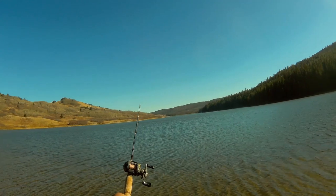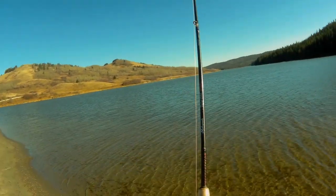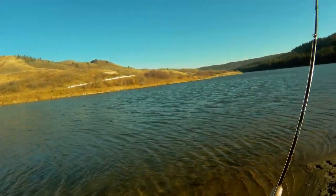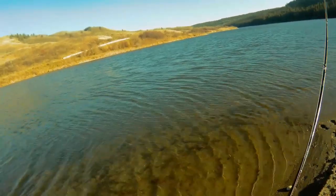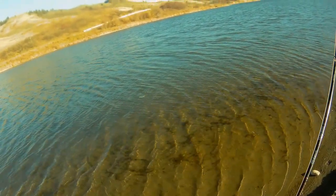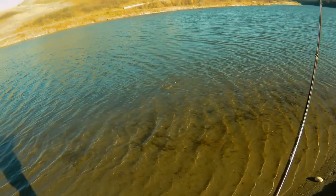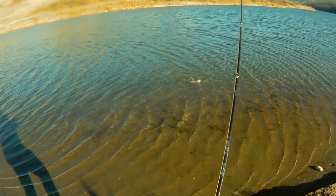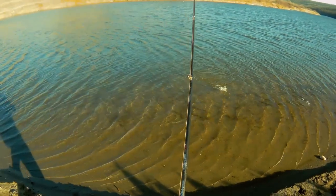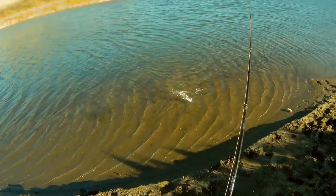We are fishing at Riesel Lake today. It is stocked with different trout species mainly: rainbow trout, tiger trout, brown trout. The brown trout and tiger trout were introduced very lately, like two weeks ago. And this lake is stocked with some 40,000 rainbow trout too.